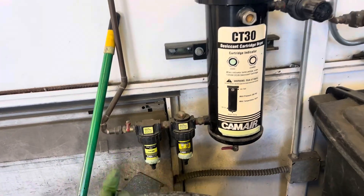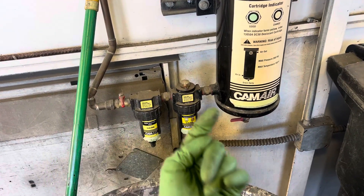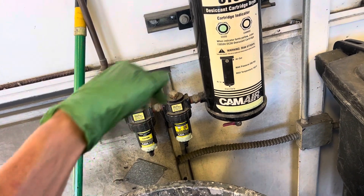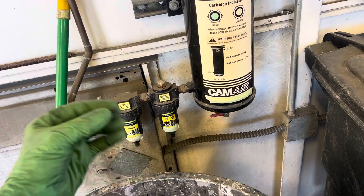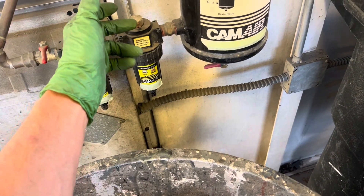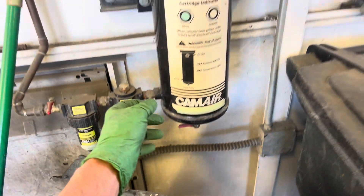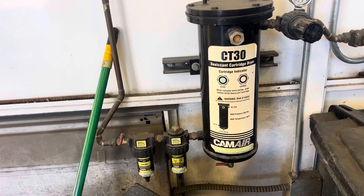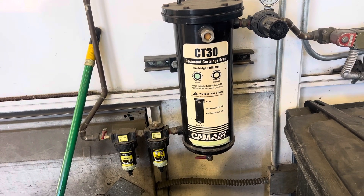They work on centrifugal force — kind of cartridge things. What separates moisture is through velocity coming around in the centrifugal force; it'll drop some of the water out, and then it'll do it again a second time, some of it will come out, and then it goes to the desiccant. Then you have your other filters that'll be back at the compressor itself.